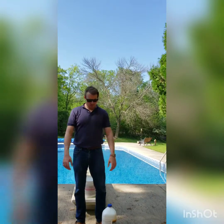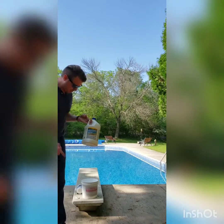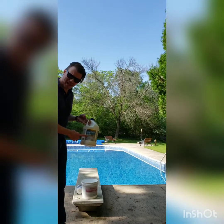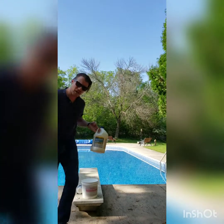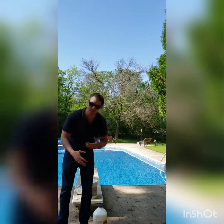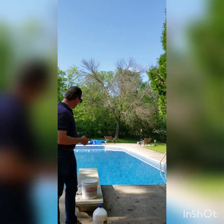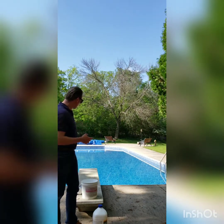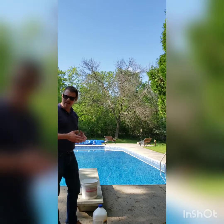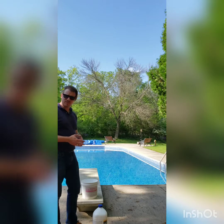Today we're going to be talking about muriatic acid. If you have high alkalinity in your pool, you're going to need muriatic acid. What we're going to do is add one gallon every eight hours and let that process in the pool, then check and test it again. This is a 40,000 gallon pool and we're trying to lower that alkalinity. We're probably going to put about twelve and a half gallons into this pool.